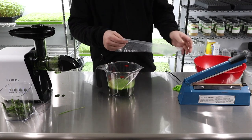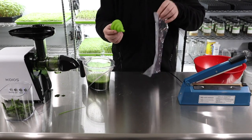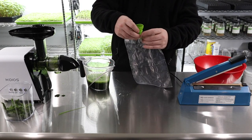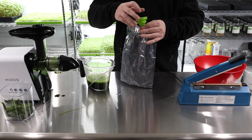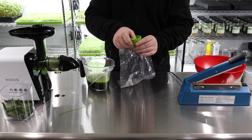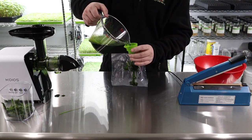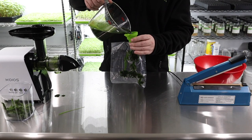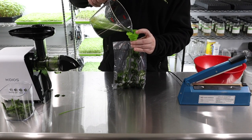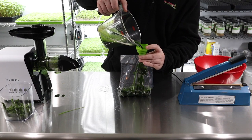Now we're going to take this and open up the funnel and stick it in the top of the bag. We're going to go very slow, because otherwise it'll overflow — it doesn't have enough time to fill into the bag. You can see it filling up here. I'm going to use the table to hold it from underneath so we don't spill anything.